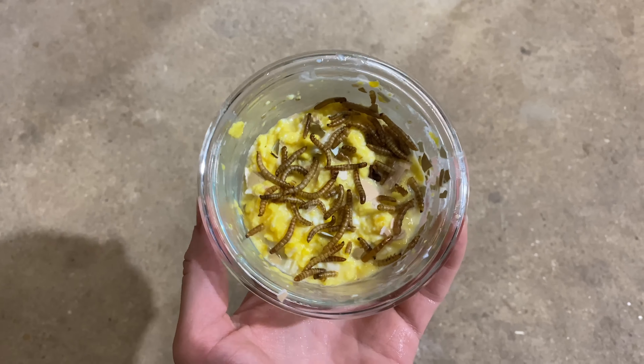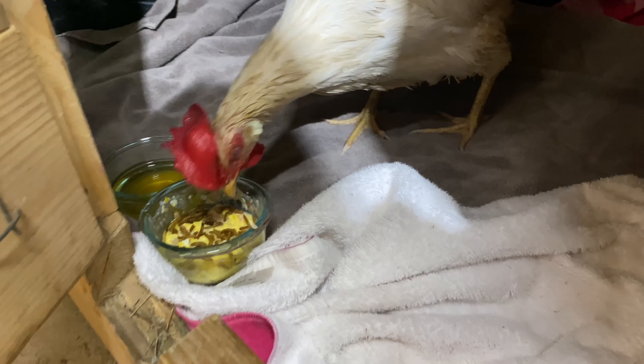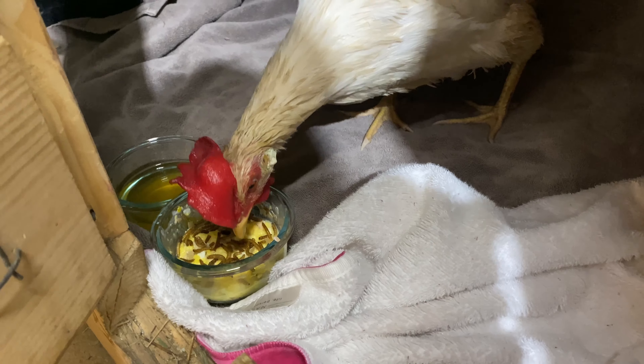We're keeping her inside overnight. We are feeding her a mix of scrambled eggs, yogurt, mealworms, and eggshell to help rapidly increase her calcium uptake.